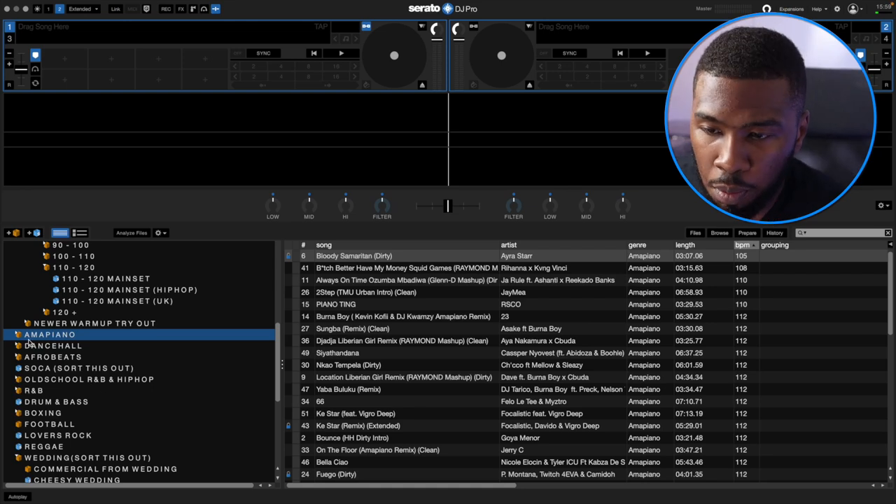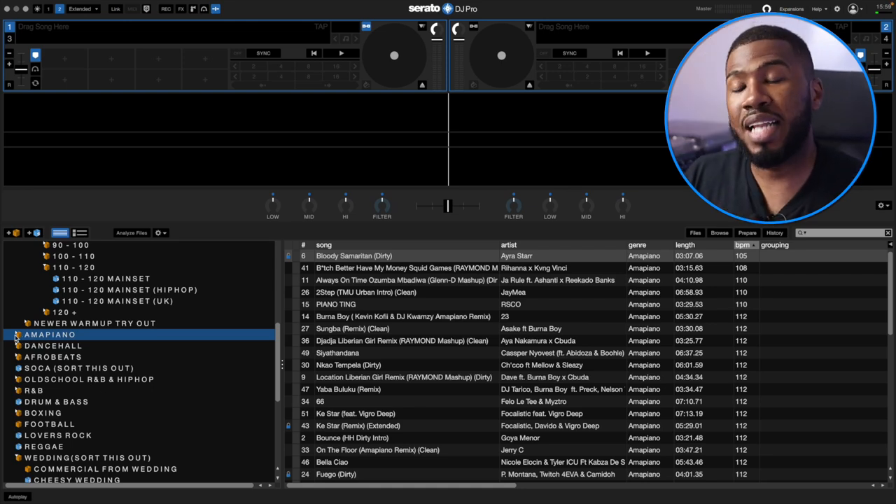In this video today I'm going to be going through my Amapiano, Dancehall, Afrobeats and Soca crates. If I open up my first crate, which is Amapiano, it isn't that big. Amapiano has only recently started getting big, especially in the UK. So I've started to build my Amapiano crate, but when I first heard about Amapiano I didn't want to rush out and download every single Amapiano tune, because I want to play the Amapiano songs that I like.